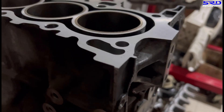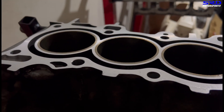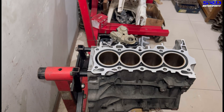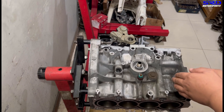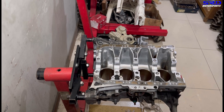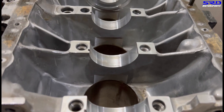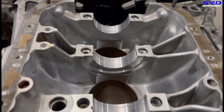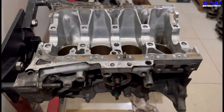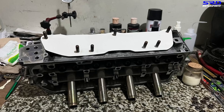Here's the block fresh from the machine shop, freshly decked and honed. This was just resurfaced about 0.003 of an inch because it was already flat. It's clean and ready for assembly. Let's check the bearing saddles - this engine is quite fresh even though it's 205,000 kilometers. It's still really good and well maintained, so props to Julius, Jules, his grandfather, and everyone who's used this.